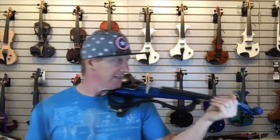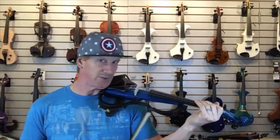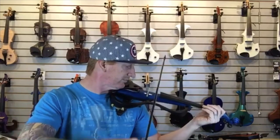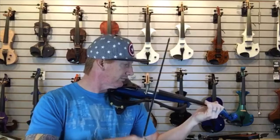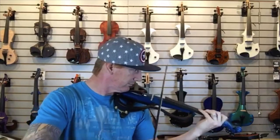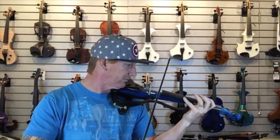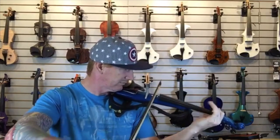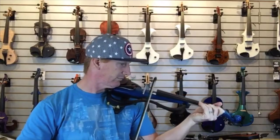Here's the SV200 — I'm going to play just a little bit so you can hear what it sounds like. Nice, super clear sound. It's got that active sound to it.